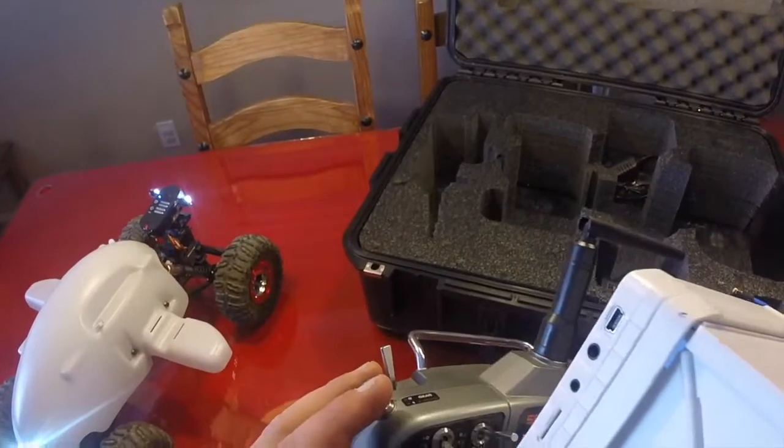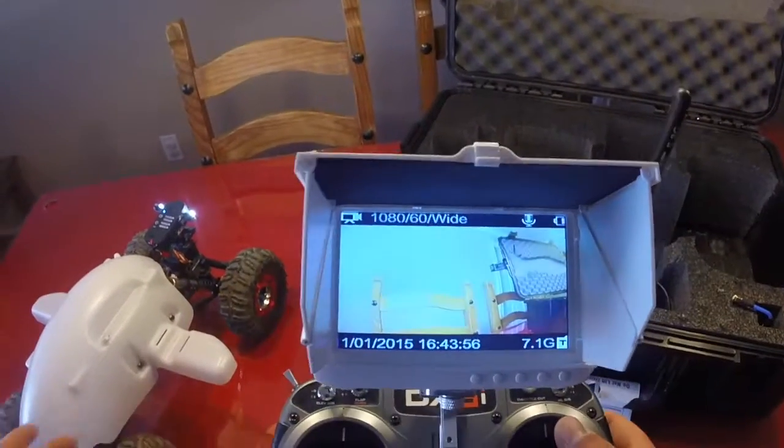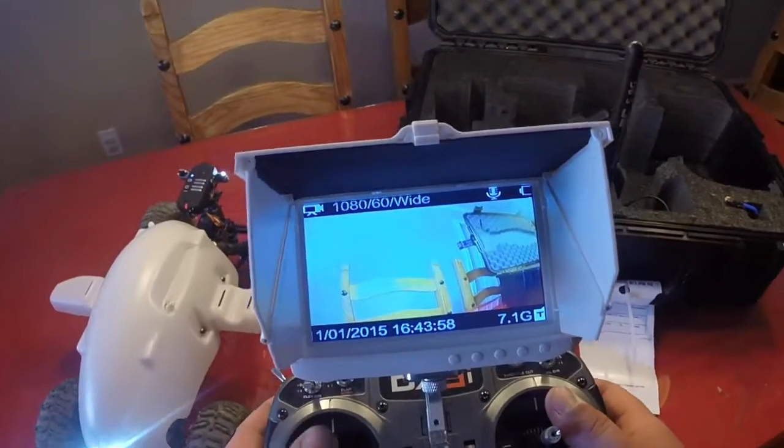Reverse, switch it forward, forward, reverse, forward. Pretty simple. Now you have the ability to look behind you when you're in a crawl space.